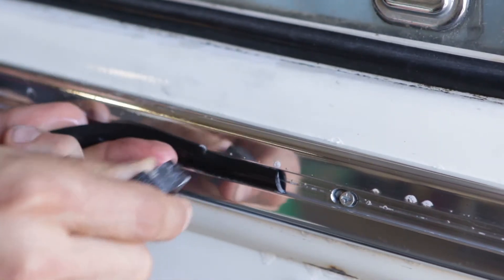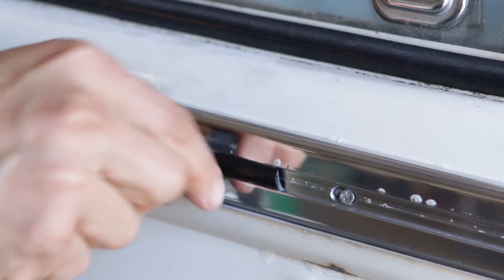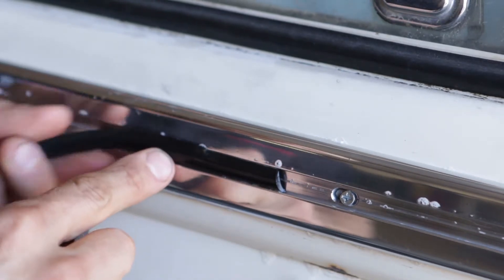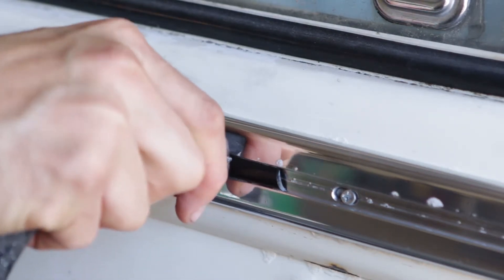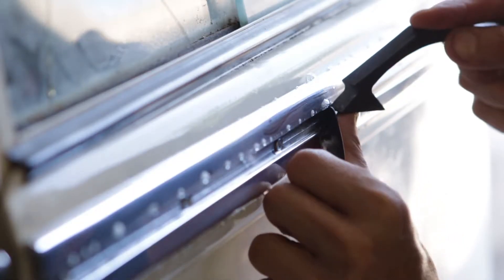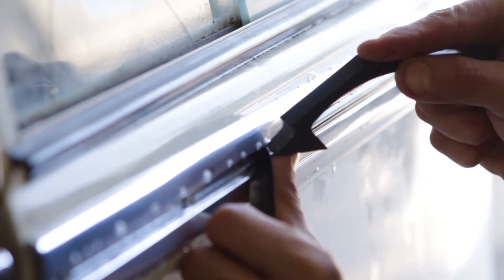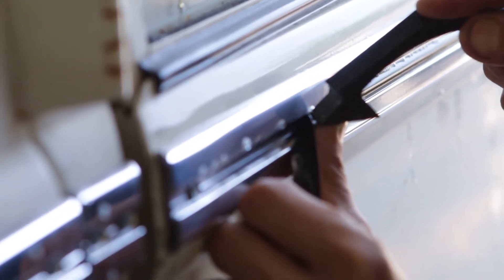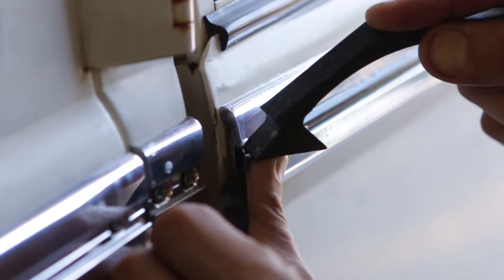I'm going to insert the edge of my tool right alongside the hook of the molding, using my bottom finger or your thumb to hold and support that plastic piece to go into that bottom edge. So here we go — I'm going to pull like that.